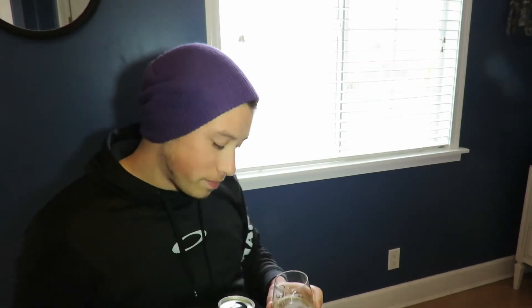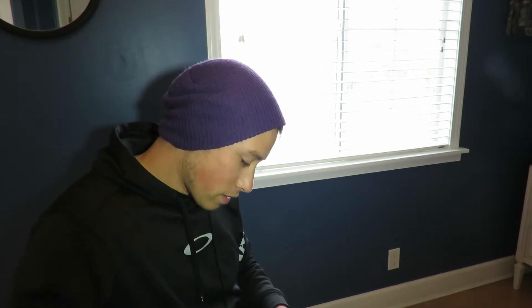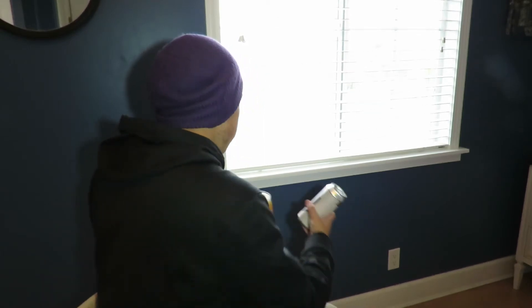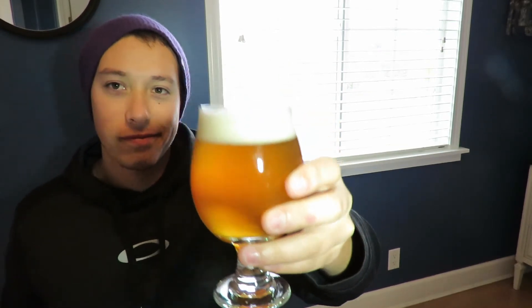That's the best way to enjoy a brew, even though it's a smaller one. Also, good head retention — pretty cool.